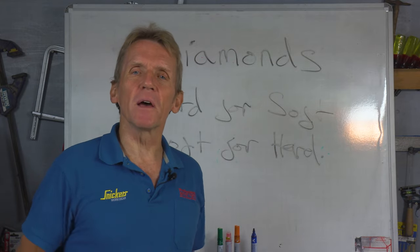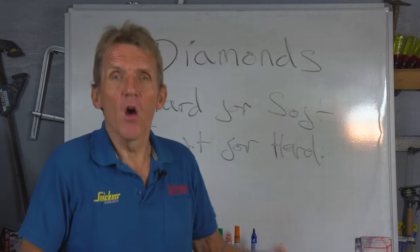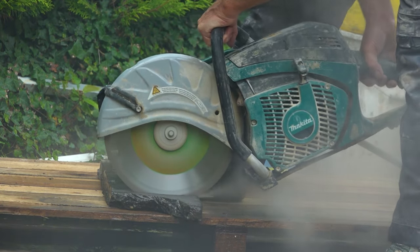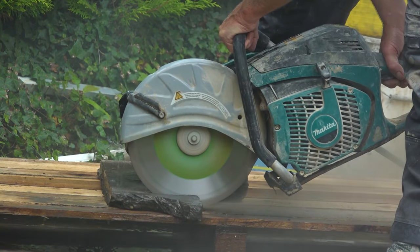What you then need to do is run that blade through some abrasive material, something like a soft concrete block or a brick, which will wear it down to a certain extent and expose new diamonds, and then you'll find you can cut through with it perfectly well.